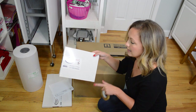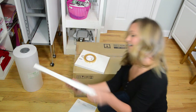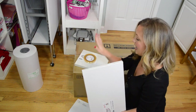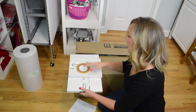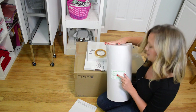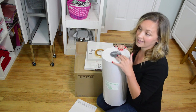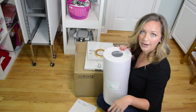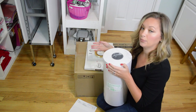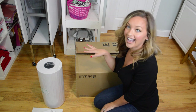I got the sublimation printer from Heat Press Nation. I got some sublimation printer paper — this is 8.5x11 — and some heat resistant tape, as well as some 11x17 paper. I'm so excited to use that on baby gowns and pillowcases. This here I got from Sam's Club — it's a roll of butcher paper, 18 inches by 1000 feet, and it was only about $20-25. You're going to use butcher paper to protect your heat press when doing sublimation, because the gas can travel and you don't want to ruin your heat press.